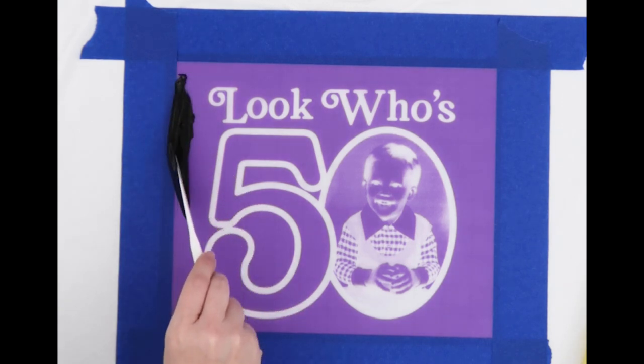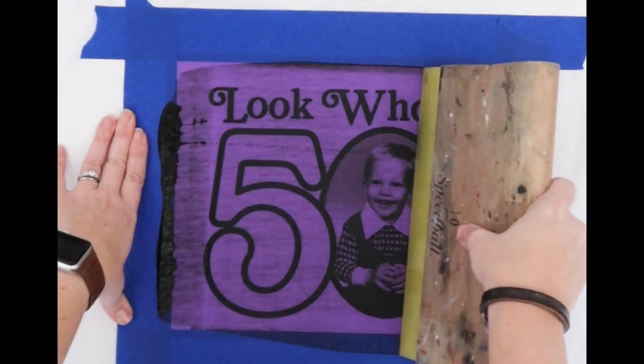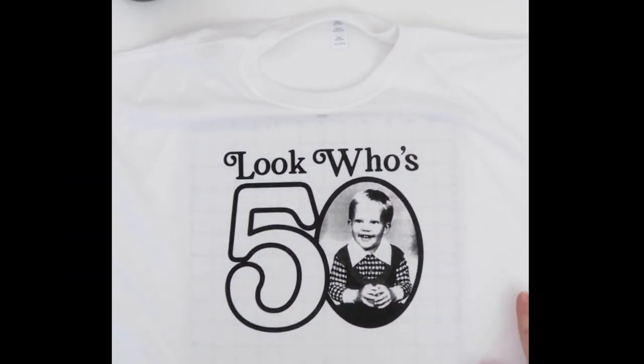I'm using Speedball fabric ink for this and a firm blade squeegee. With these bitmap photos, you want thin coats of ink. If you use too much ink or squeegee over it too many times, you're going to lose some of the fine detail in your photo. Now let's peel off the film and check out the shirt.